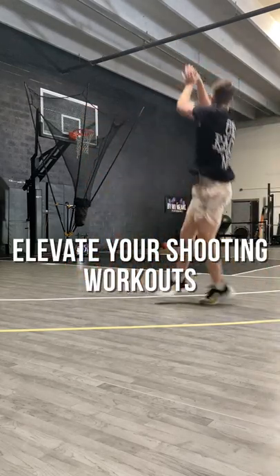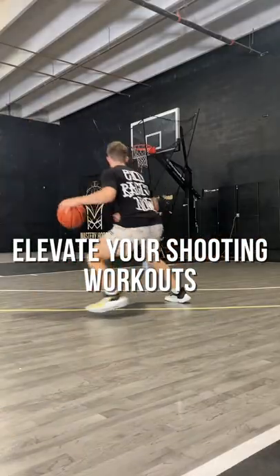Here are three easy ways to elevate your shooting workouts, see better results, and have more fun doing it.